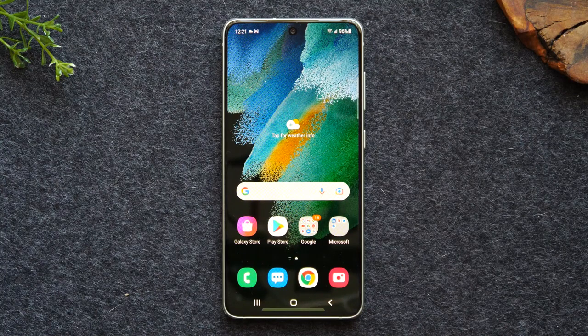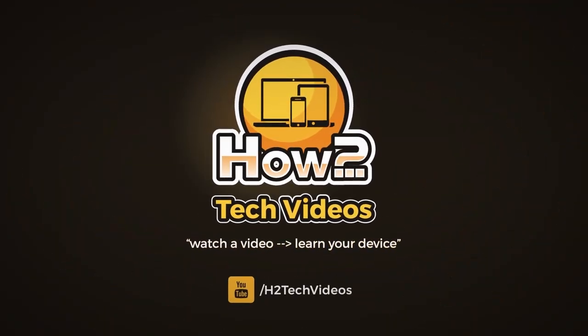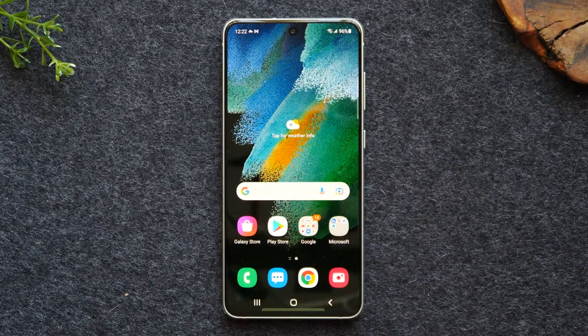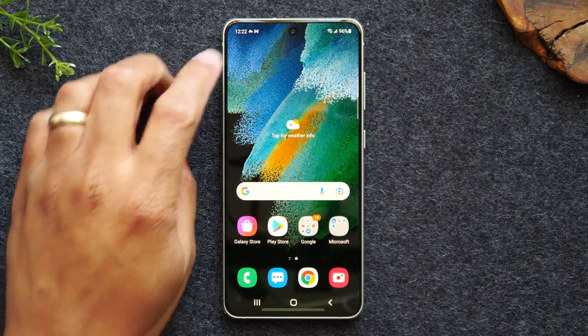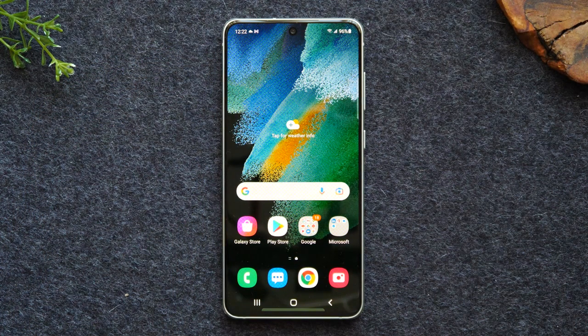In this video we're going over how to use the Samsung Galaxy S21 FE for beginners. Welcome back to another video. I'm your tech guide Wayne. Today we're going to be going over how to use the new Samsung Galaxy phone for beginners.